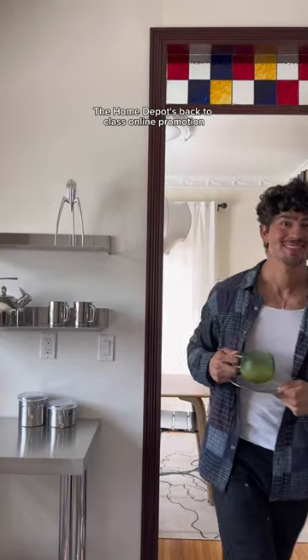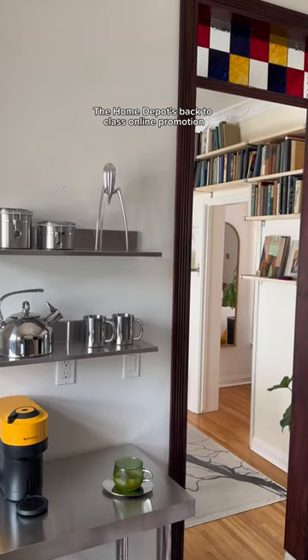I added everything to the shelves and the cart, and just like that I built my dream coffee bar in my apartment's kitchen. Let me know what you think, and be sure to shop the Home Depot's back-to-class online promotion.